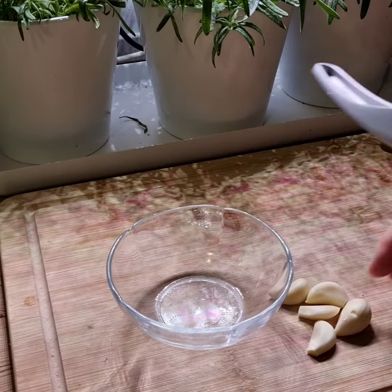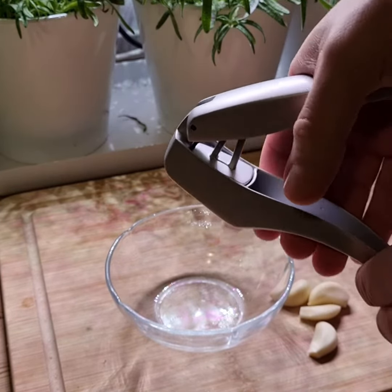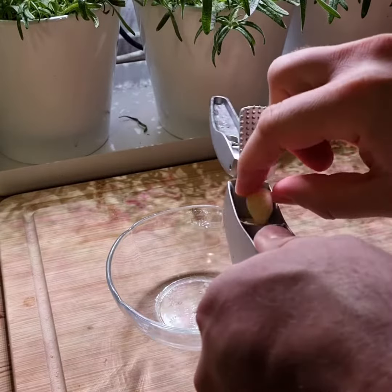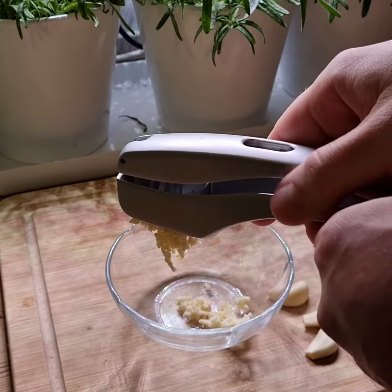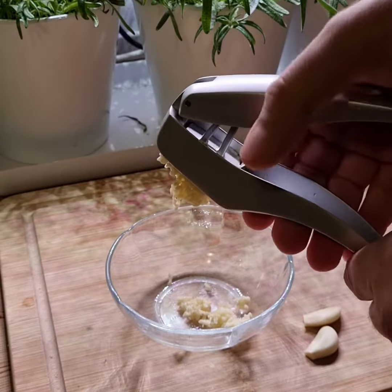So on the recommendations from the fine people of the internet, I bought myself a new garlic press. It arrived in the mail and this is the first time I'm trying it. It just feels so solid compared to anything I had before. The last few months I broke three or four presses and they would either snap at the hinges or I would twist and warp the metal handles.